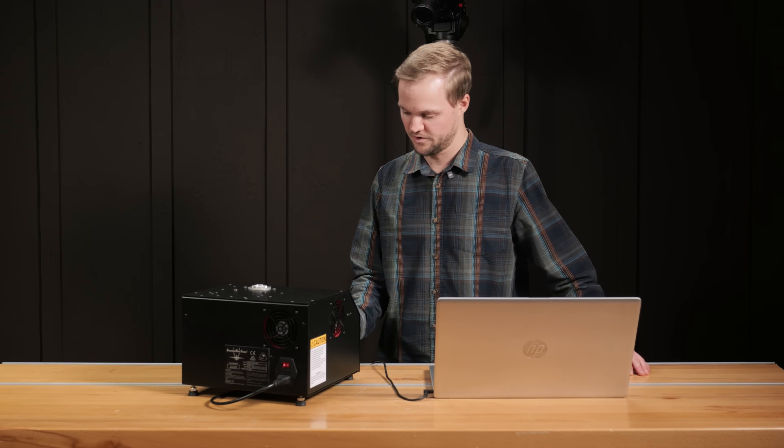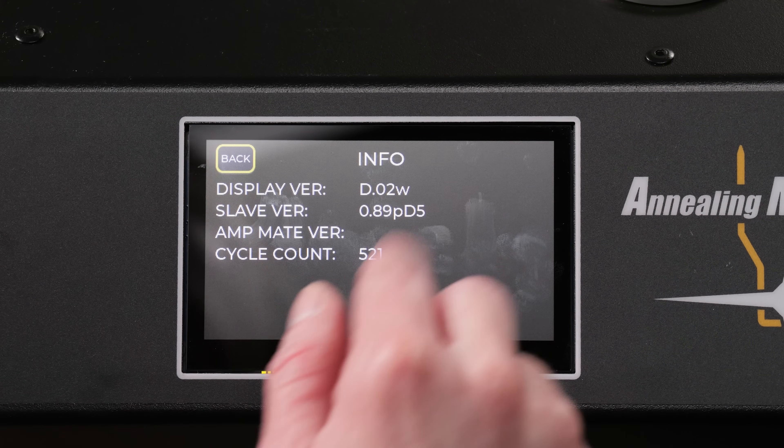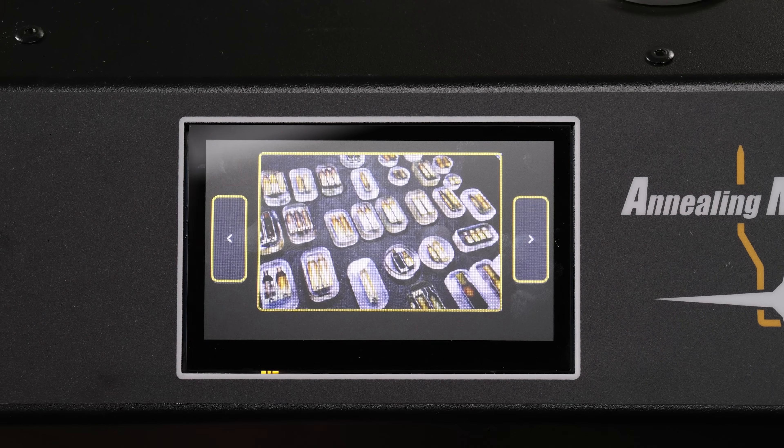Let's verify that our firmware has successfully updated by going back to the info screen. As you can see, it is now version D.02W — before it was D.02N. So we're successfully updated for sure.